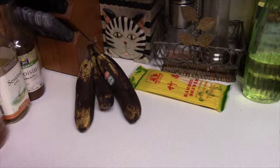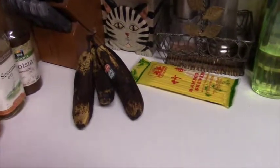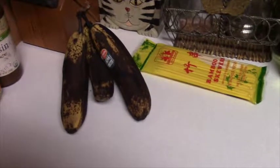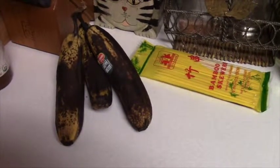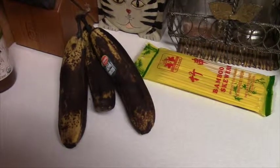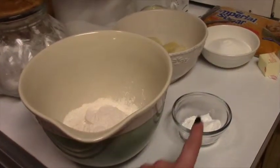What do you do with three old bananas? We're gonna make muffins!